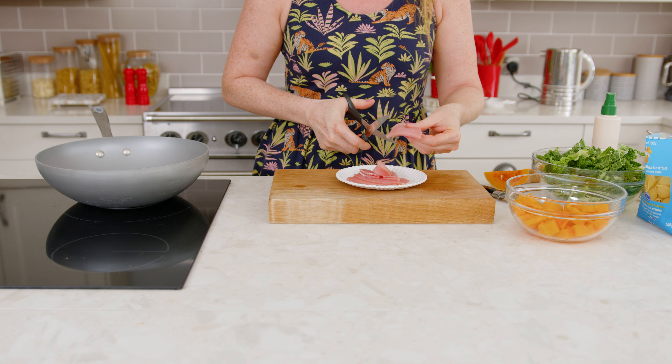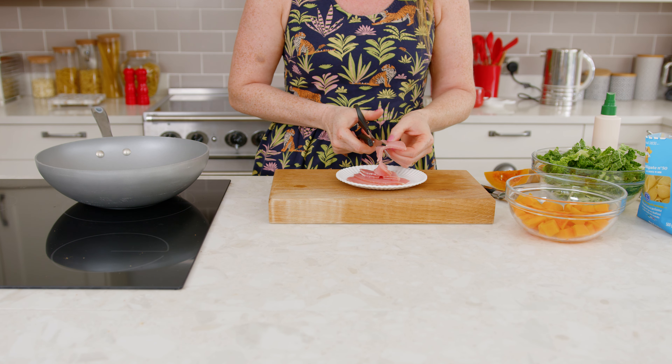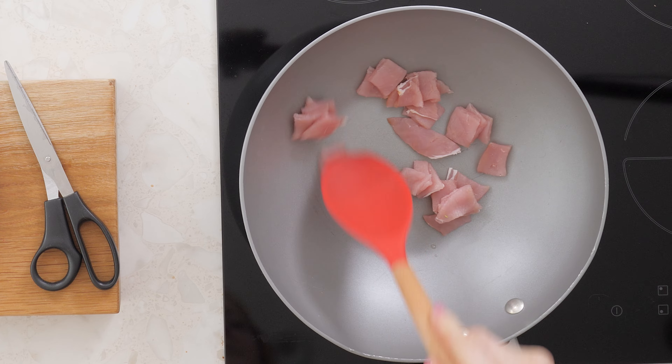Start off by cooking 4 smoked bacon medallions. Make sure to cut off all the visible fat to keep it free.